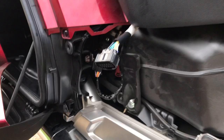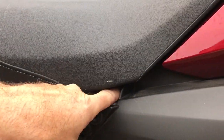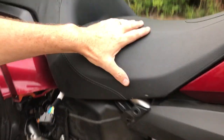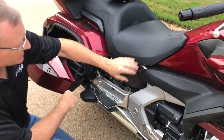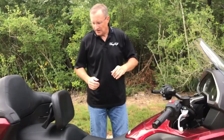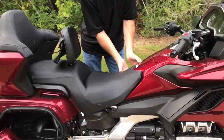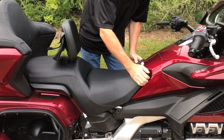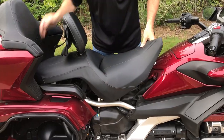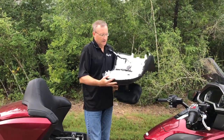Once you have that disconnected, just leave it off to the side. You have two screws that actually hold in the seat here in the front, and they're located under this panel — one on each side. It's a 6mm Allen bolt, so just get a T-handle wrench and take those two screws out. Then once you get those out, lift up on the front corners — you've got two little rubber bushings holding the front down — then just grab the seat, lift up, wiggle it forward, and it's off.